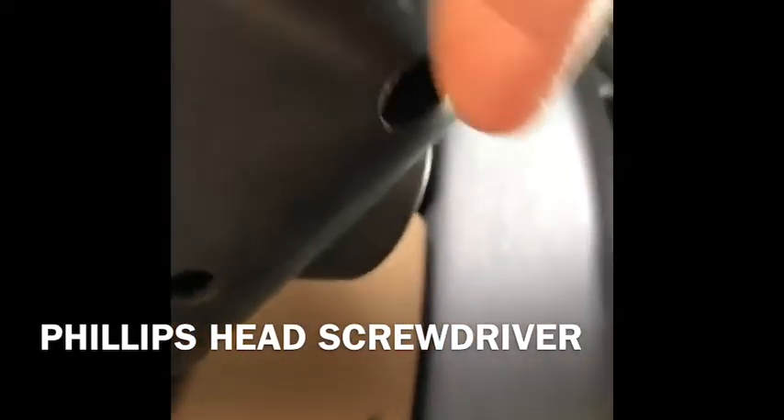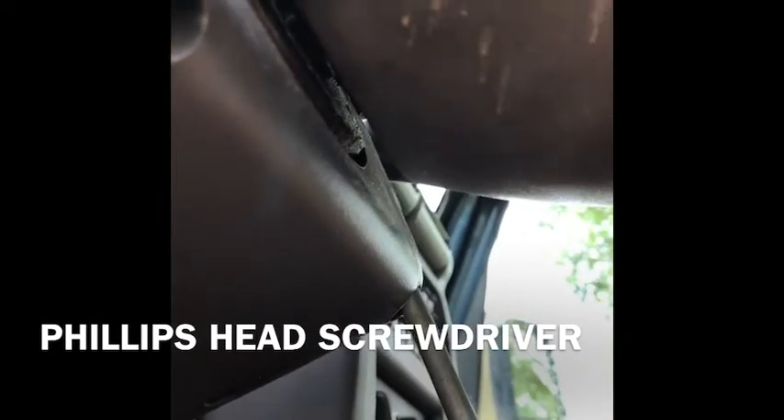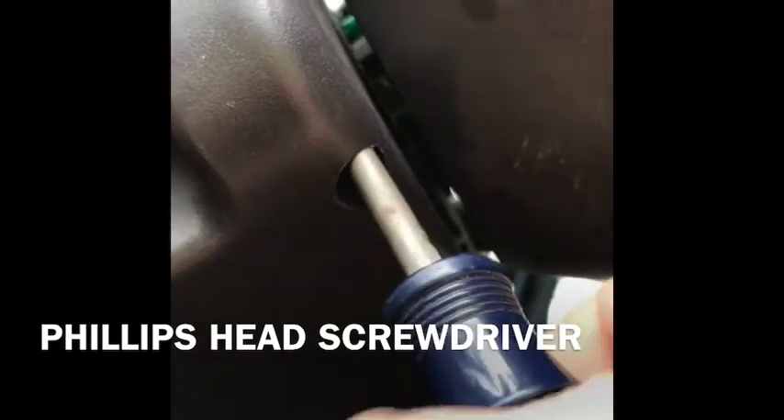After you disconnect the battery, the first step to taking your switch out: you have two screws, one here and another right there. They're both Phillips head screws, easily removed — just get those out. They're usually stuck up in there and will either fall out when you remove the cover or right after you screw them out.